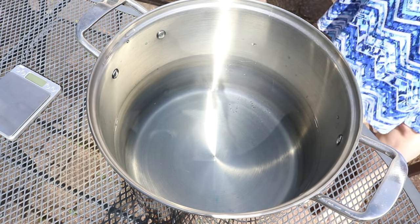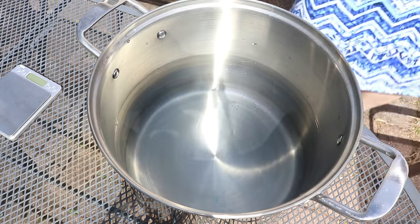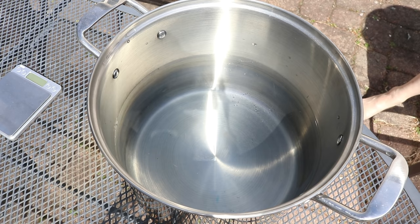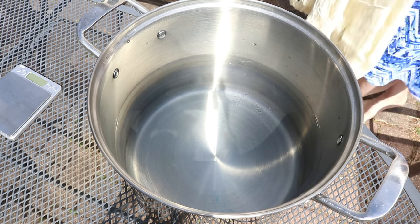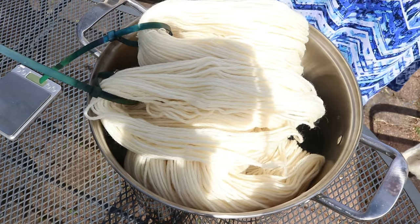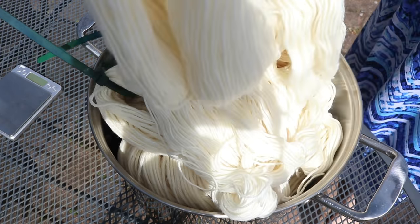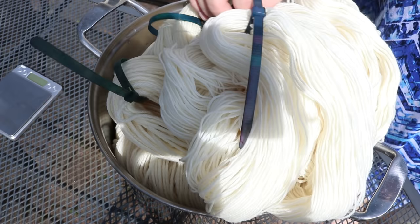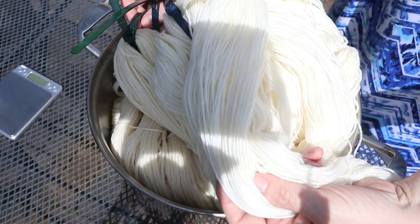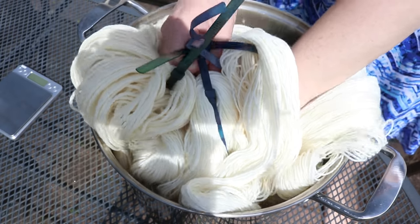We are going to be using an alum mordant today. In my dedicated dye stainless steel pot, I have 24 cups of water, and I want to start with pre-soaking 500 grams of yarn. We'll have 200 grams of Wool of the Andes Worsted Weight Yarn, which is 100% Peruvian Highland Wool, 200 grams of Knit Picks Stroll Fingering Weight Yarn, and 100 grams of Wool to Die For Platinum DK, which is 75% Superwash Merino, 25% Nylon.